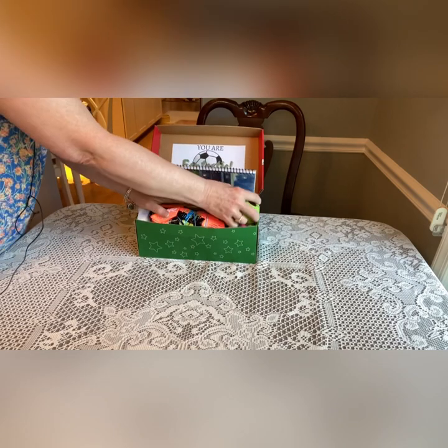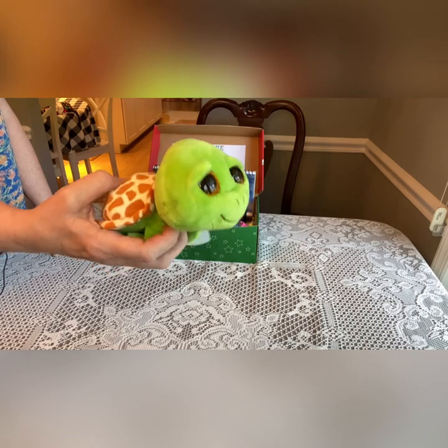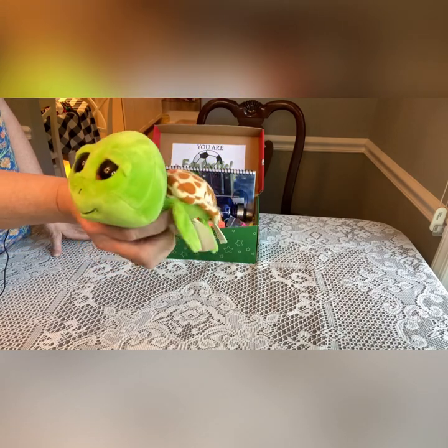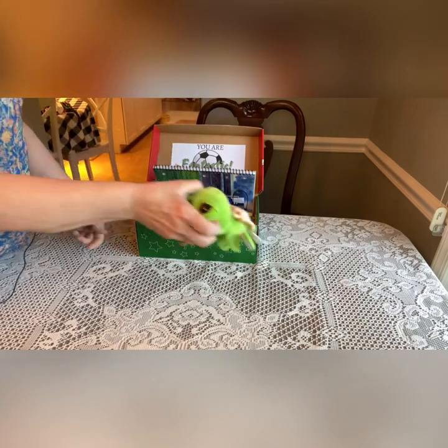Let's take out his stuffy — he has a little Thai turtle. I think I got him with a coupon from Joann Fabrics. Really cute, and I try to include stuffies in all of my boxes.